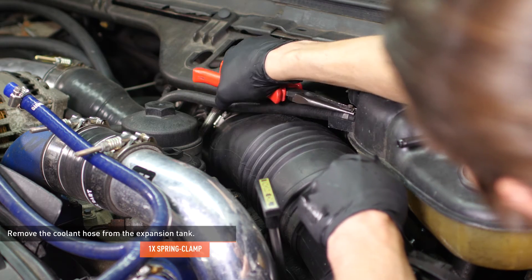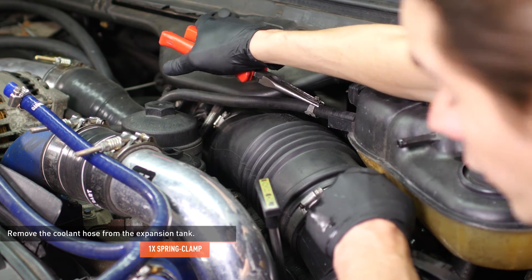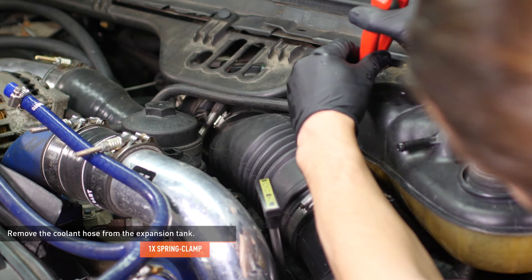Squeeze the clamp that secures the hose to the side of the expansion tank and slide the clamp down the hose, then remove the hose from the tank.